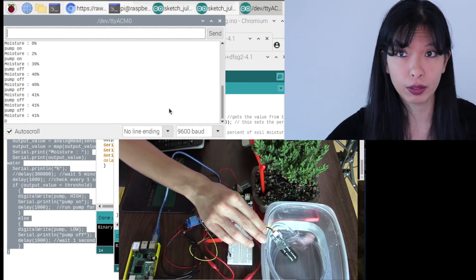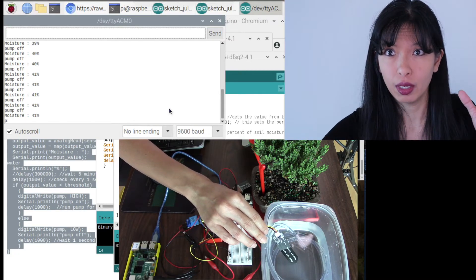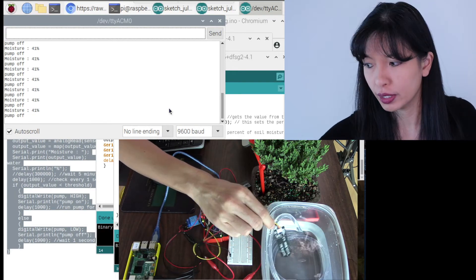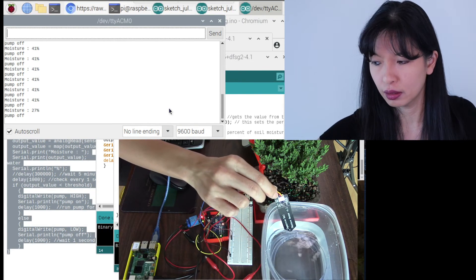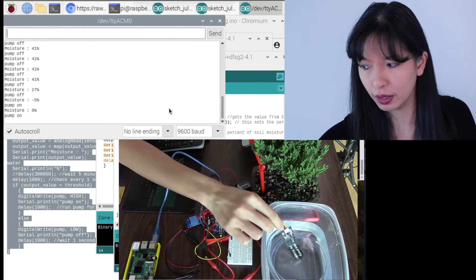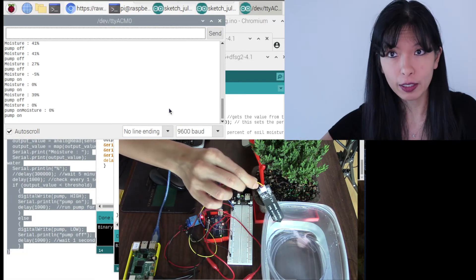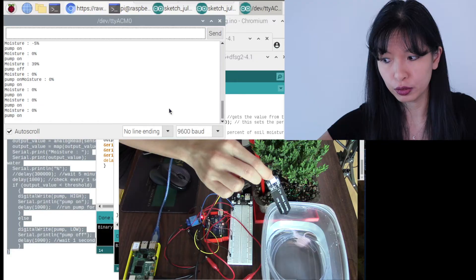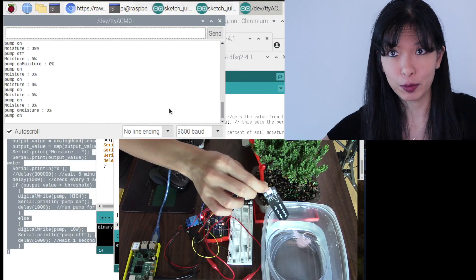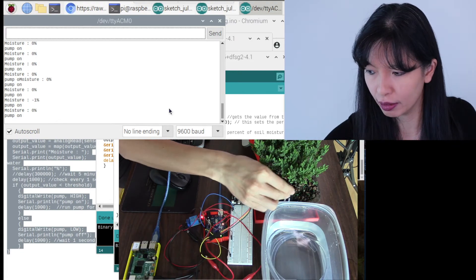Now we need to calibrate: figure out when we want the water to go on, when we want it to go off, and for how long. You can update the code so it works the way you want. Take the sensor out and the pump comes back on — right now it's checking every one second, and if there's no water it pumps. It will pump for a long time until the soil feels wet enough.